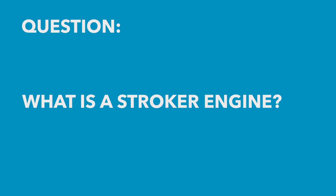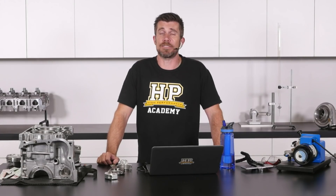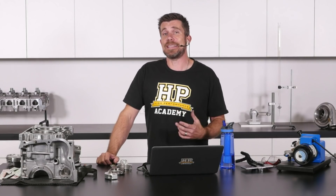Robert has asked: what's a stroker engine? A stroker engine is one where an aftermarket or modified crankshaft has been fitted that has a larger or longer stroke than the factory crankshaft.